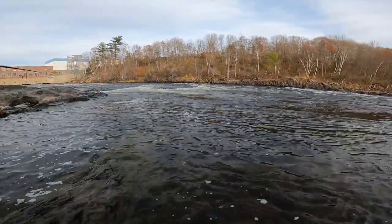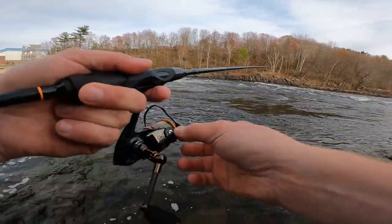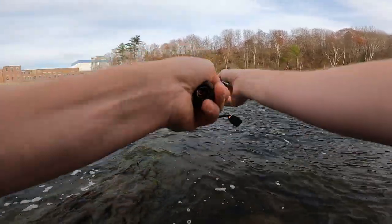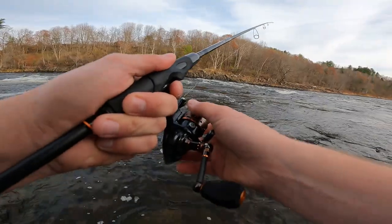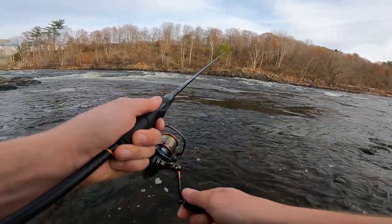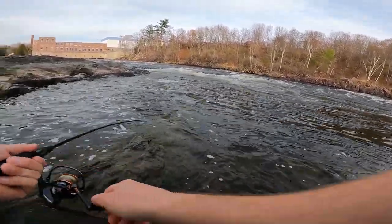Really try to find areas with good riffles and runs and pick them apart. Start close — flip it out 10 to 15 feet, twitch it and work it back, then go a little further, then start covering water after that. Fish will often sit right up close to the bank too. I'm in a small little run right here with a natural little falls area, so some fish are going to come up and hold here. Make short casts first, right in front of you, then work your way out further — kind of dissect the whole run.